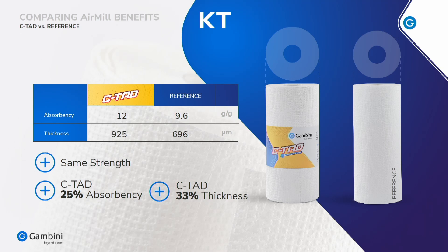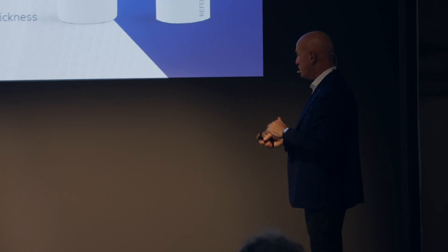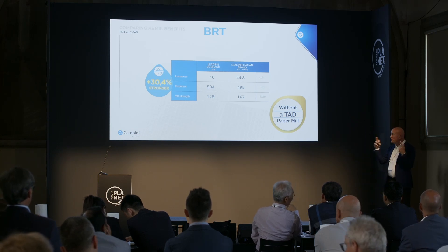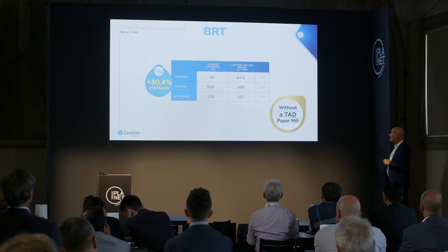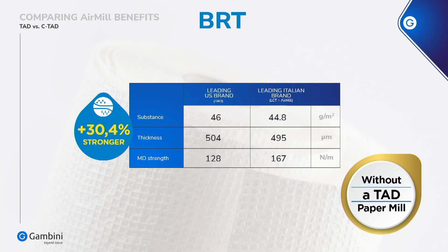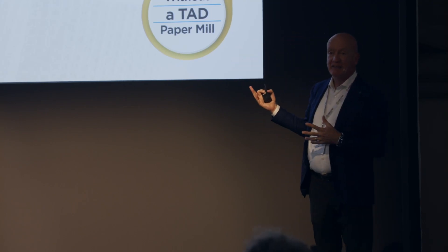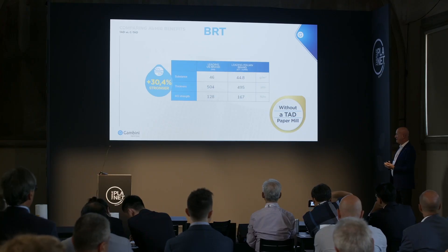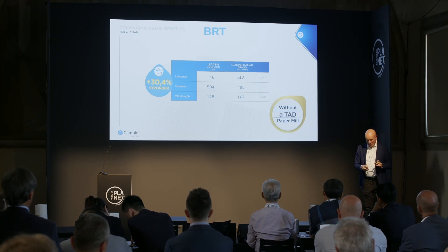Same tensile strength — we don't lose tensile strength going through the wet embosser compared to a normal embosser, using exactly the same pressure. We also had another good result using the wet embosser with a leading Italian brand paper — we matched the same thickness as a TAD product, but with much more strength. This tells us we have extra capacity to even increase the bulk. 30% stronger compared to the TAD.